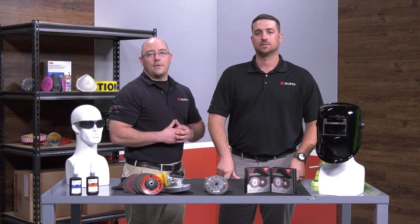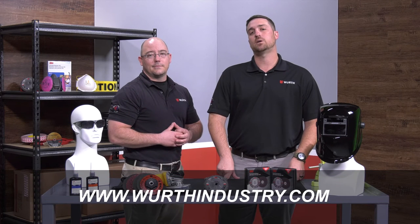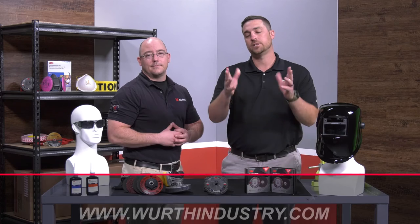This concludes today's video. Thank you and stay tuned for more videos like this. For more information, please check out our website or reach out to your local rep. Thank y'all.